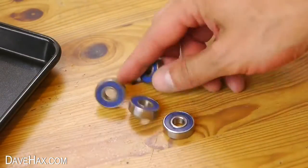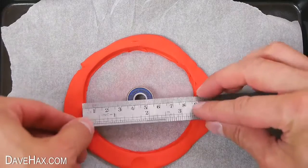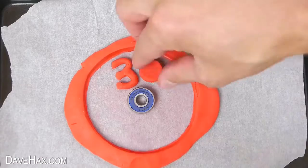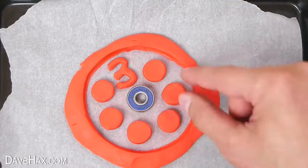I used one of these skateboard wheel bearings for the spinner and measured to make sure it was centre of the mould. Then I carefully arranged the numbers all the way around the mould in a circle and tried to make the spacing as even as possible to make it well balanced.